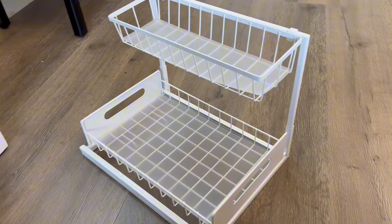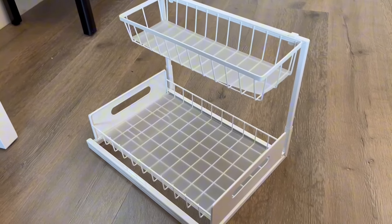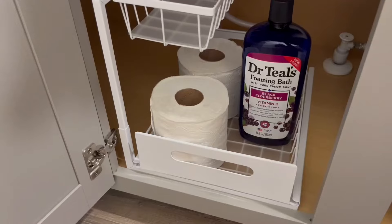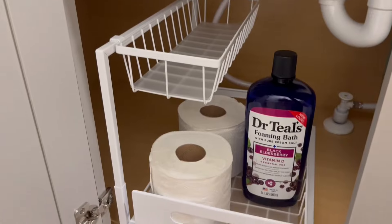This also includes matte sheets which you can use to line the drawer and the basket. These are great for the longevity of this product and help prevent it from rusting due to exposure from liquid products or simply from being stored underneath your sink.